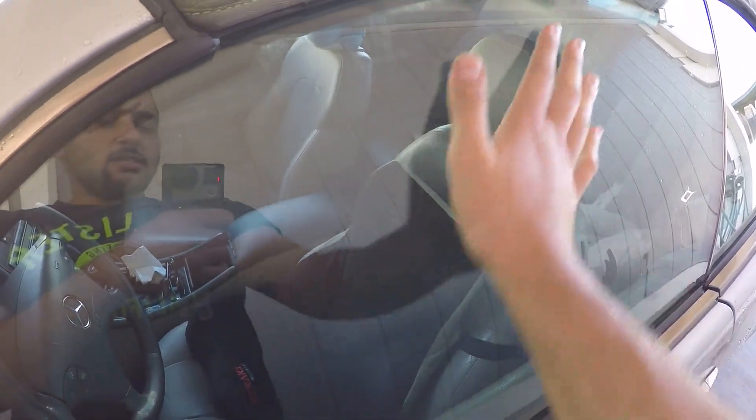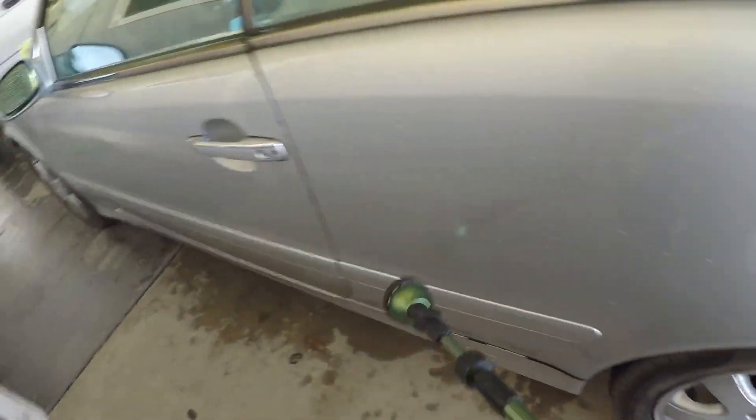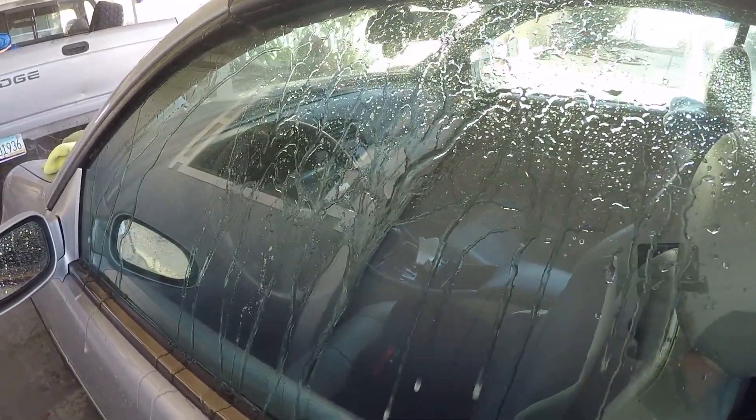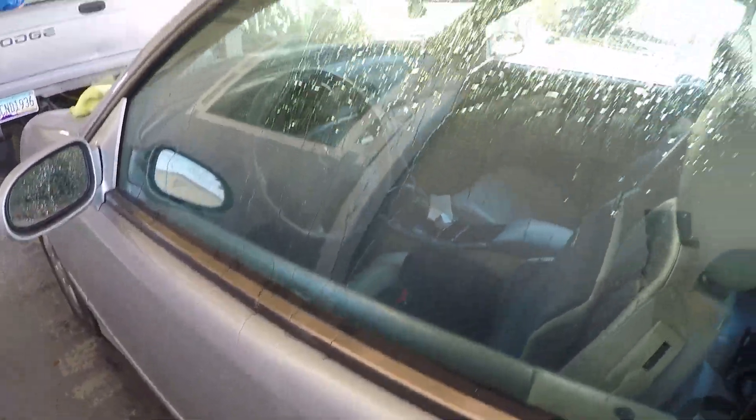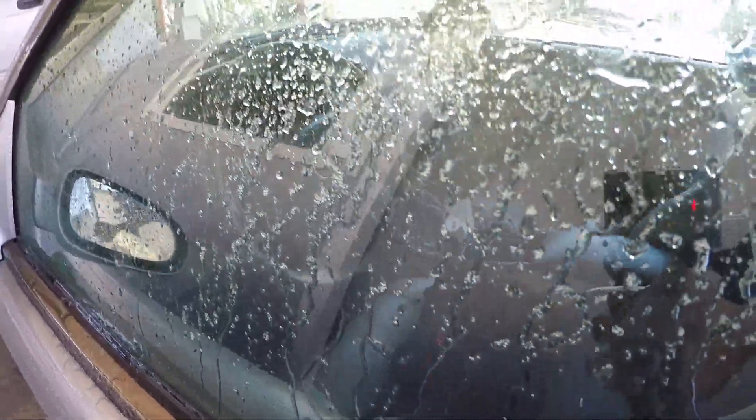I'm going to grab my hose and start spraying one more time. Look — water falls right away. You may not be able to see a big difference on camera, but it actually beads down a lot quicker because the surface seems to be a lot smoother and slicker. Maybe you can see that.